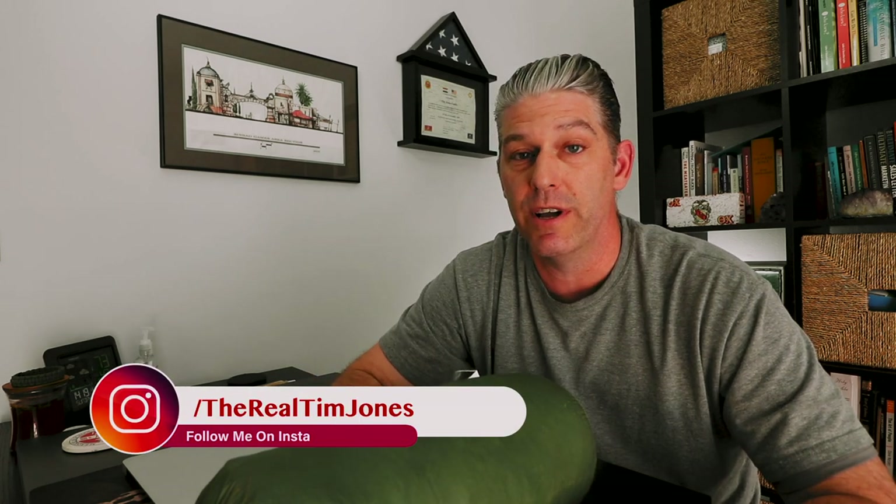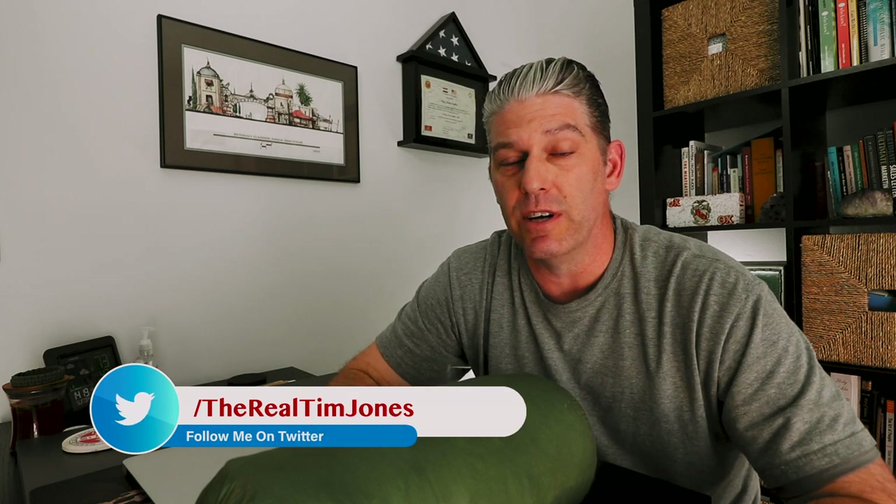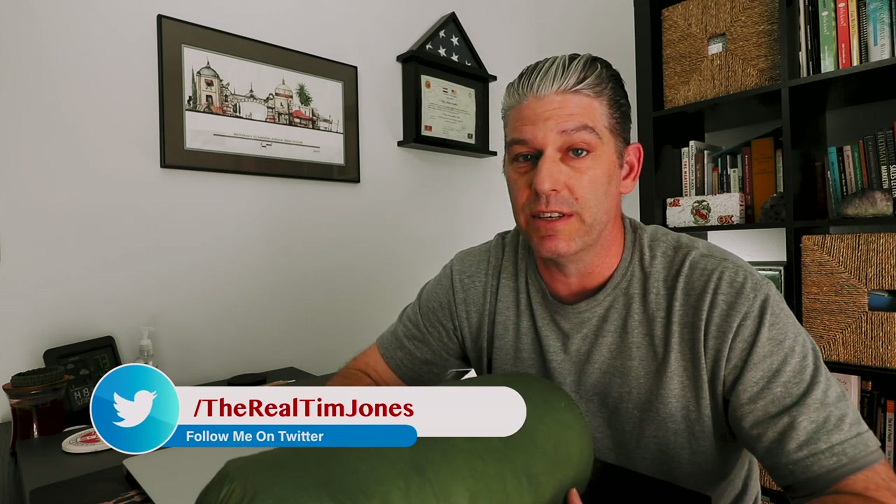That's pretty much all I have for my post-hike review of the 3F UL Landshan 2 Pro. Let me know in the comments if you have any questions or things you'd like to know more about the tent. I always welcome feedback — something I may have missed. Appreciate you joining me for this post-hike review of the 3F UL Landshan 2 Pro, and I look forward to seeing you in the real outdoors.